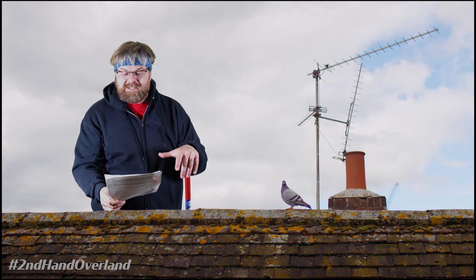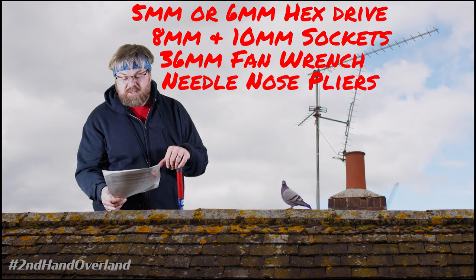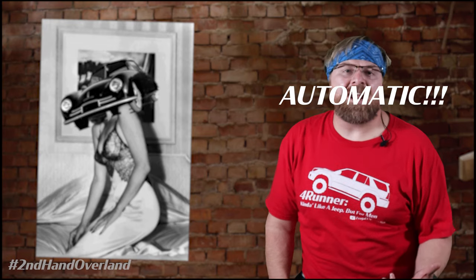You're going to need a 5 or 6mm hex drive to take out the drain plug, 8 and 10mm sockets, a 36mm fan wrench, a set of needle nose pliers, 2 drain pans, a small funnel, and a couple of medium sized crescent wrenches. Don't forget automatic transmission fluid. The Rave Manual calls for Dexron 2D, an out of date formulation. All Dexron fluids are supposed to be backwards compatible, but we're using Dexron 3 because it's closer to the 2D formula and a heck of a lot cheaper. You're going to need about 8 quarts.